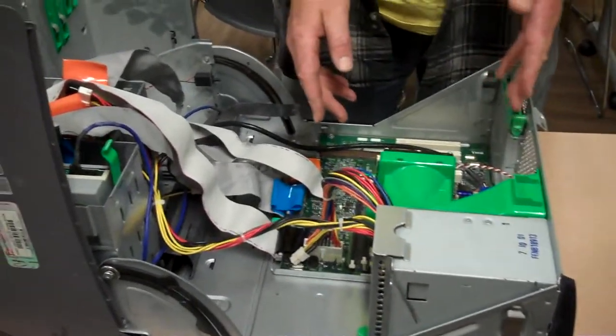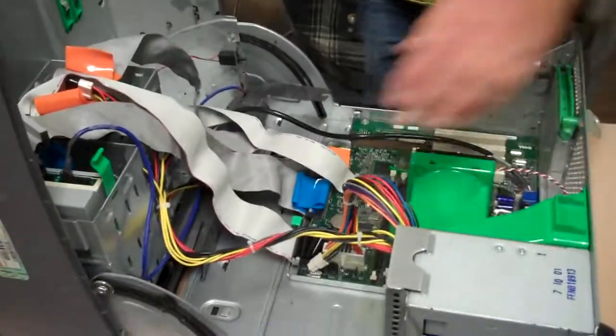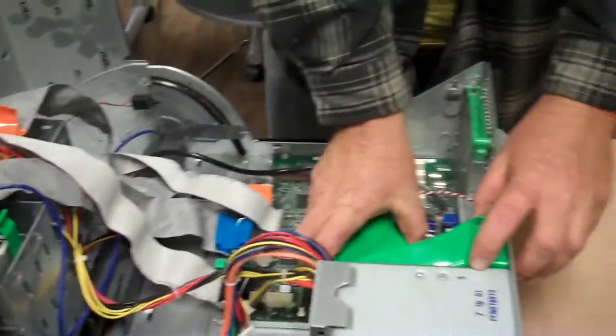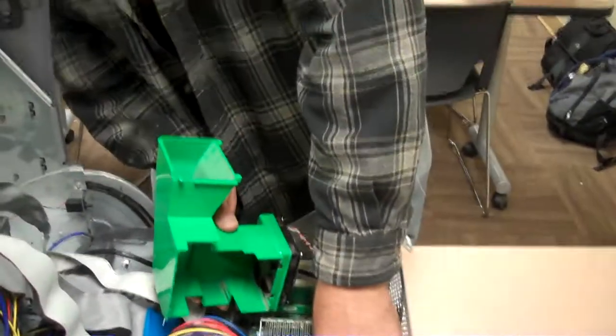The first thing you do inside is remove all the cables attached to the motherboard. I'll remove the power cable. This is a fan shroud, used to cool the processor. There's a little spring clip you take loose.